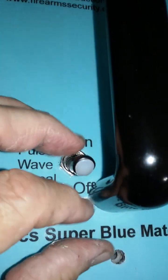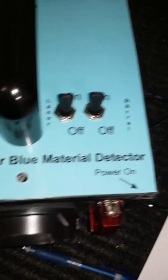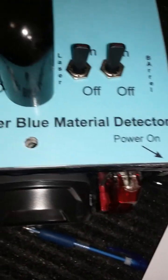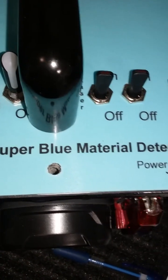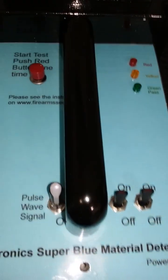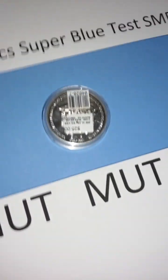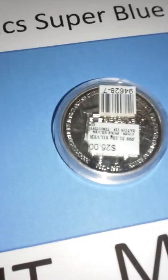It gives a little readout. The switch right here is very close — because it's pulse wave, we do not want people messing with that switch, but it is there for a reason. The two other switches are for material detected by Super Blue. We have it set for automatic, so it could be set for automatic with a certain switch that only you know how to operate.